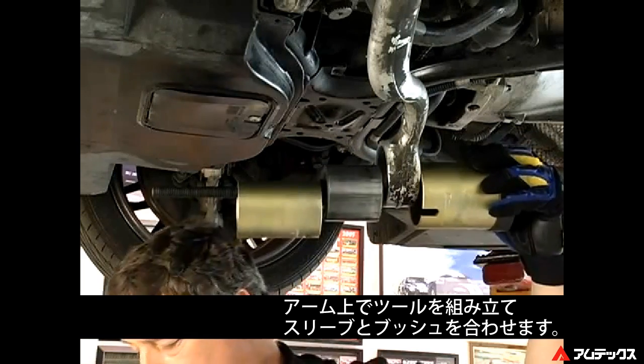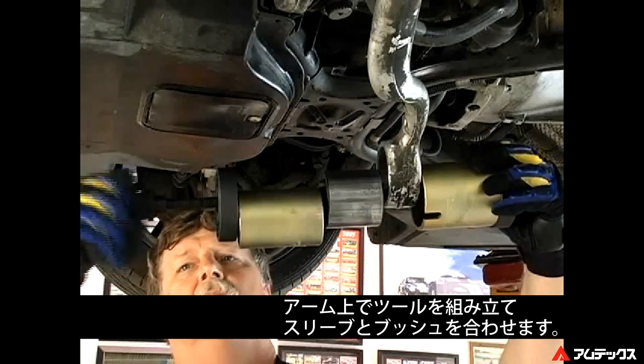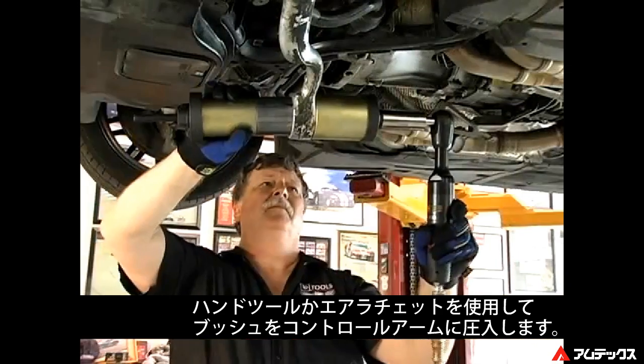Assemble the tool on the control arm and spin the nut to take up all the slack. Align the bushings and sleeves for installation. With hand tools or an air ratchet, press the bushing into the control arm.